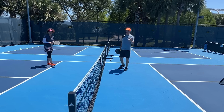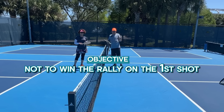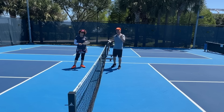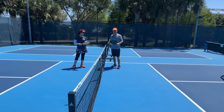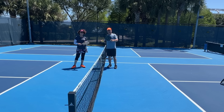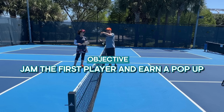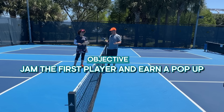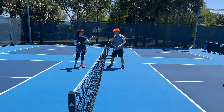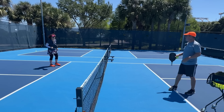Your objective with this speedup is not to win the rally on the first shot. If you do, great. Normally what happens — as you saw in the rally that we started this video with, and that we'll show you again at the end — is that the first shot jams the player. That results in a pop-up, and then either you or your partner come in and clean it up, just like Georgia Johnson did in that rally.